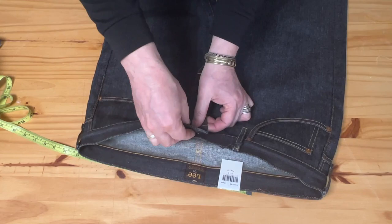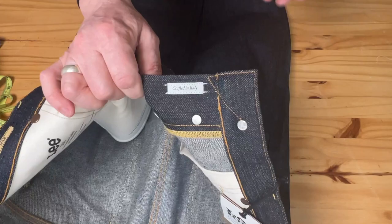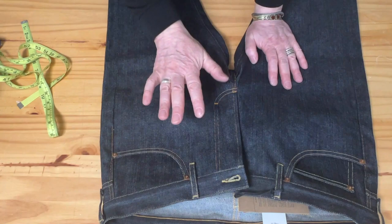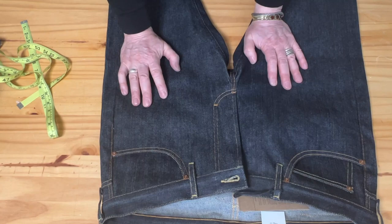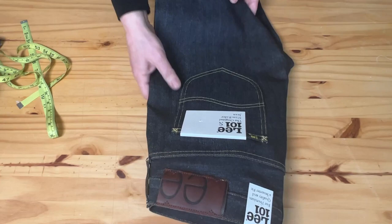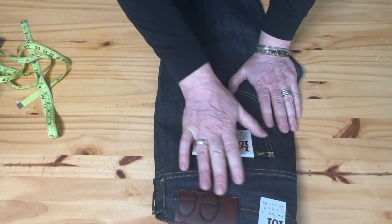The label says crafted in Italy. The latest 101 collection — including the Z model and 70s — are all crafted in Italy and beautifully done. About the price: it's $200 from the Lee website in the US. They never seem to have discounts on the selvedge line, unlike LVC from Levi's, but if you're going to wear them for the next 15 to 20 years it's definitely worth it. Watch the fit-on video at the end and please leave comments or questions — thank you so much for watching!